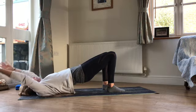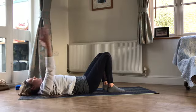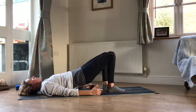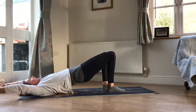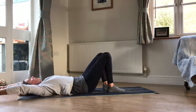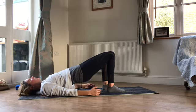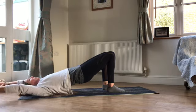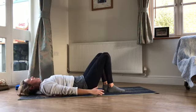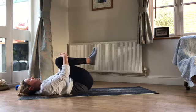Two more — sinking the ribs, rolling the pelvis, squeezing up, reaching those knees away and arms overhead. Peeling back down on the out-breath. Last one. And then when you're done, draw one knee in, draw the other knee in and have a little rock side to side again.